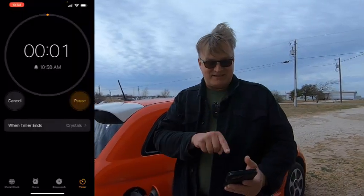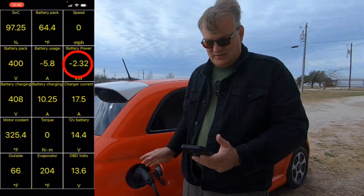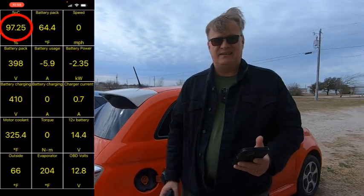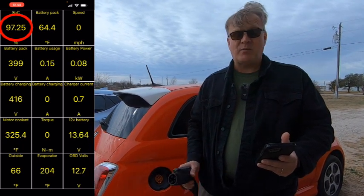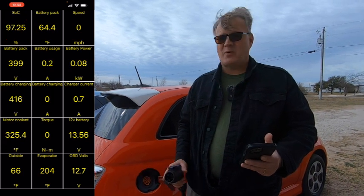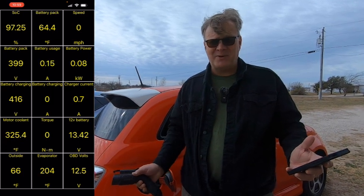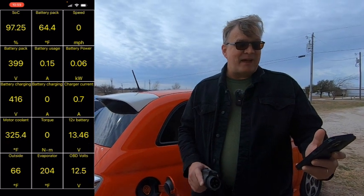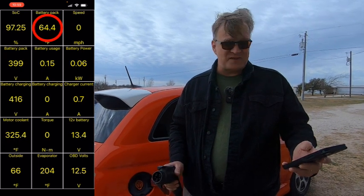Coming up on the end of our 10 minutes. We're going to go ahead and unplug from the Level 2 charger. We were getting 2.32 kilowatts and we got up to 97.25%. We were at 95.29% when we started, so almost 2 full percent in that amount of time — more than double what we got off of the 120V, which is exactly what you'd expect. Battery pack temperature went up to 64.4 degrees. Now we're going to change cars and plug in the Level 1 charger to the Chevy Bolt.